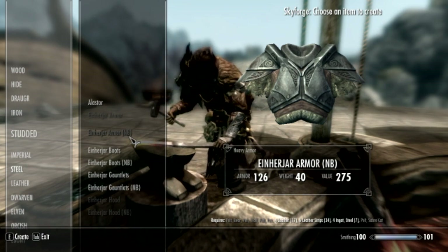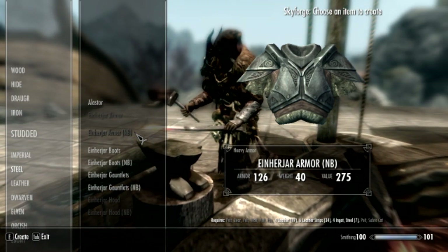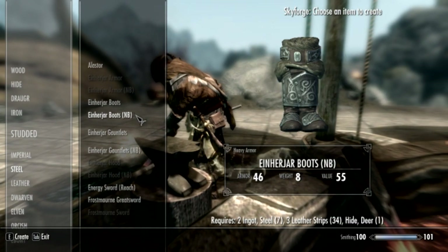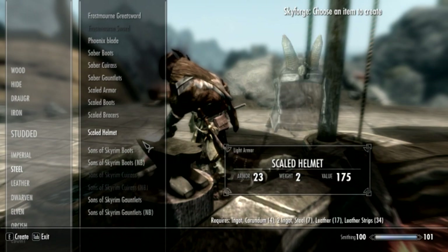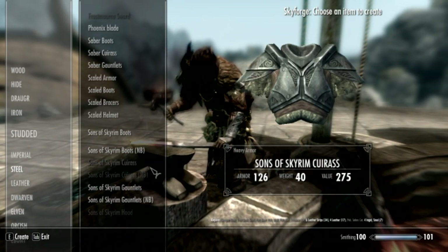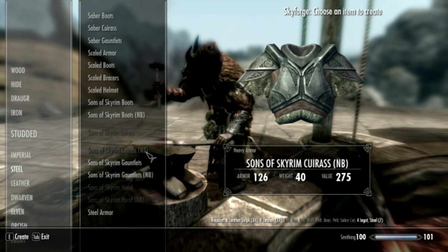And then this one takes different materials: wolf pelt, fox pelt, bear pelt, sabercat pelt. But this one doesn't have the dragon on the shoulder. So yeah, there's whole different sets to it. And if you go down here, Sons of Skyrim looks different as well. There's a lot of different things to it — this one would be the one with the skull on it, this one would have no skull.